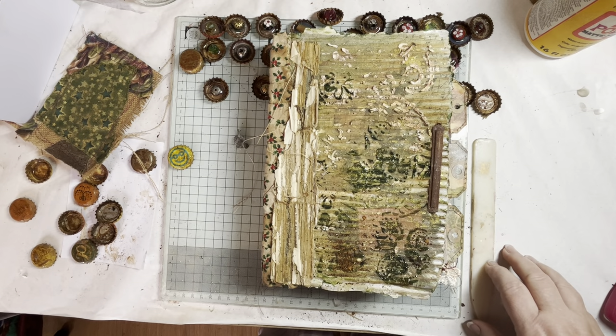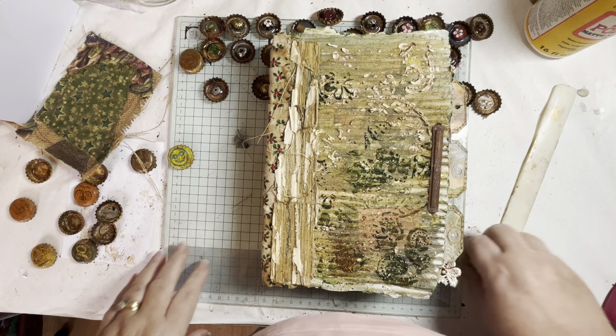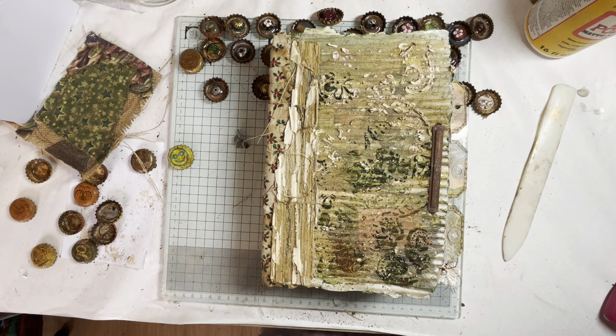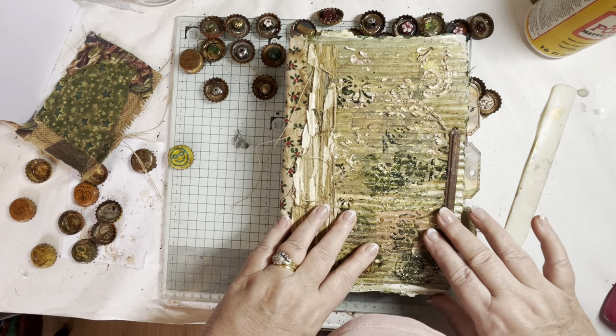Hi, Sharon here on this cold, damp November morning. The leaves are coming off the trees now, losing the colour, turning brown, and I'm inside doing some crafting on my journal here.